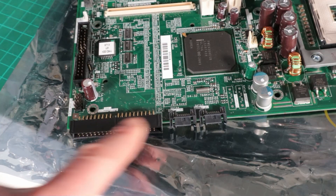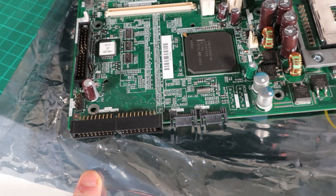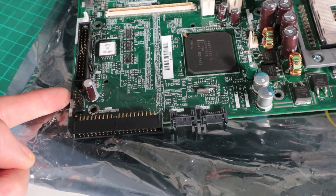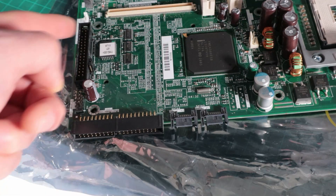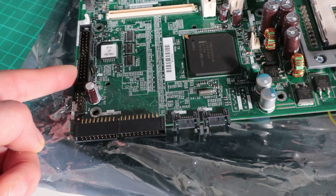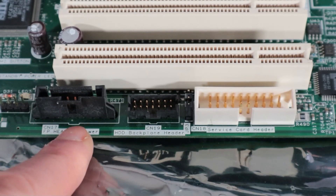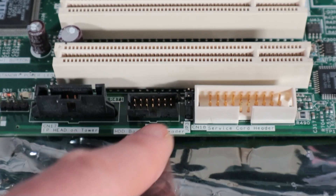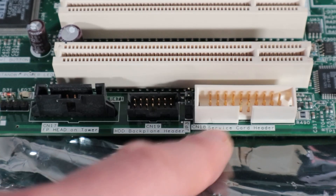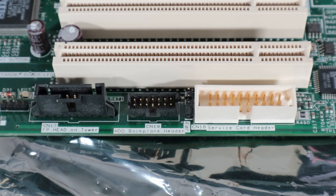All of the connectivity for storage is down in this corner here. So we've got two SATA, we've got an IDE, we've got a floppy disk connector. There's also a white slot at the top of the picture which I think is something to do with SCSI - I think some kind of cable or adapter goes in there. There's some kind of server support connector and a hard drive backplane connector, so I'm not quite sure whether it's a SATA backplane or a SCSI backplane. And then we've got a proprietary connector for the front panel as well.